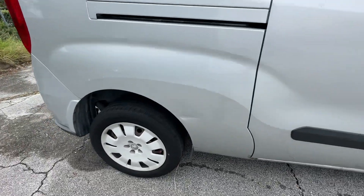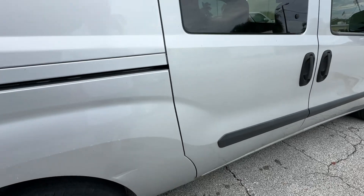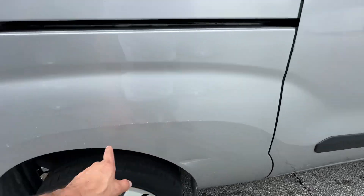Passenger side looks good as well. Rear tires are actually a little weaker than the front, so I'm going to call the rear tires at about 50%. New tires on the front. A couple of scuffs here.